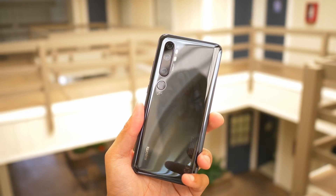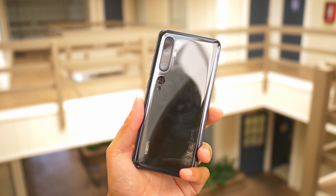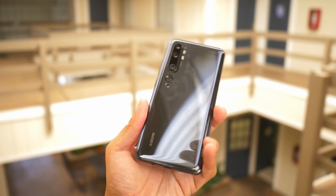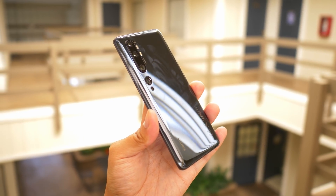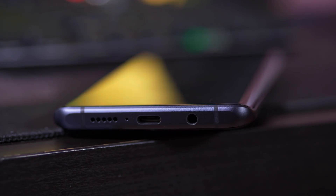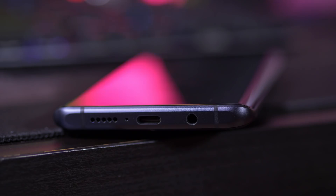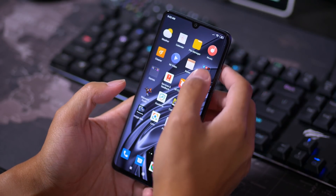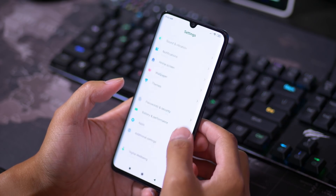The phone itself, aside from all of the different cameras, looks pretty standard as far as a Xiaomi phone is concerned, and it's really fingerprint prone, so you're going to end up wiping this thing off a lot. That's one of the reasons why having a little case is good — it's both for grip and also to hide some of those blemishes. Another thing to note is that on the bottom you still get a headphone jack, and that USB-C port does fast charging for the 5,260 milliamp hour battery. That is a huge battery.